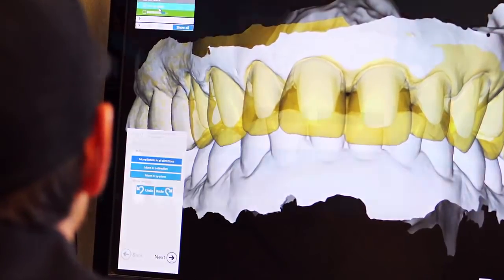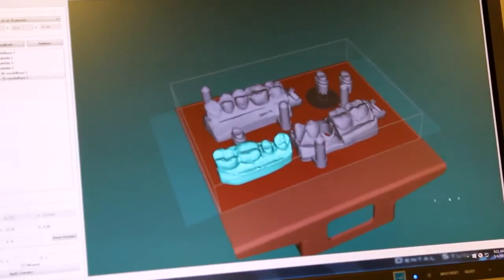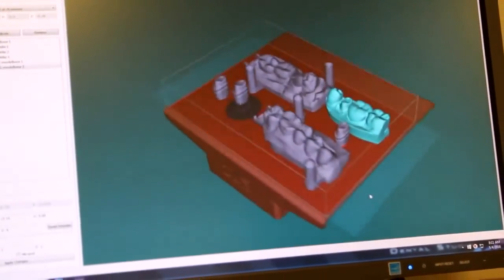We can import your files into the B9 Creator software to put them on your build table. It's super simple. You don't have a burr, you don't have anything chopping away at a structure — you are creating something from nothing.